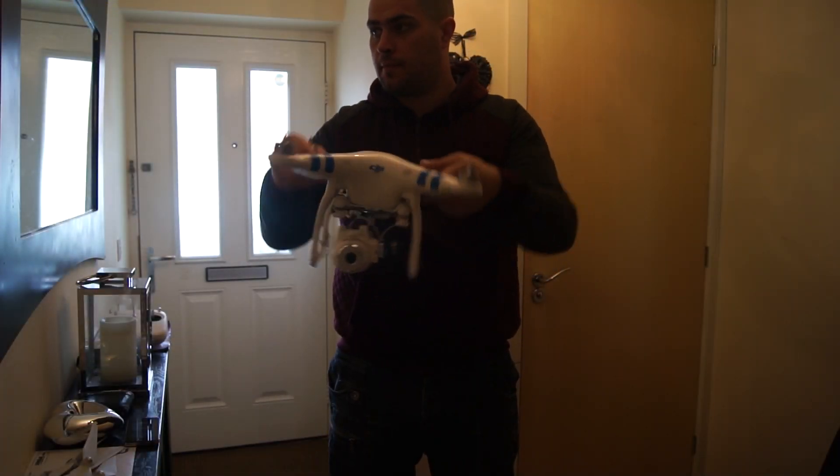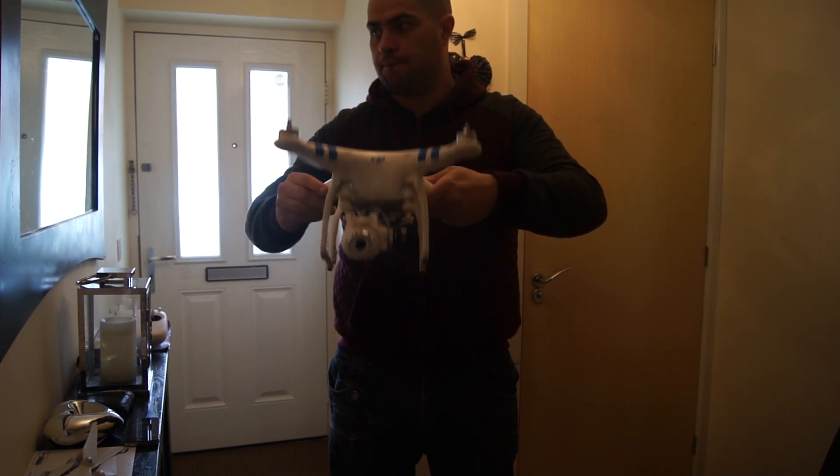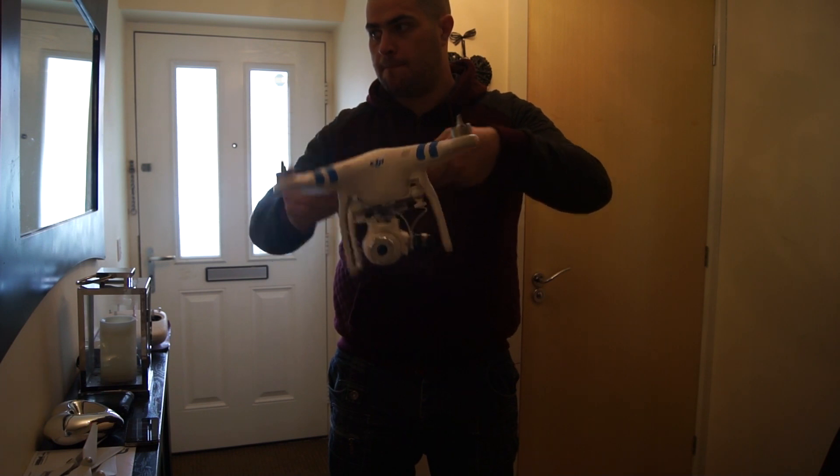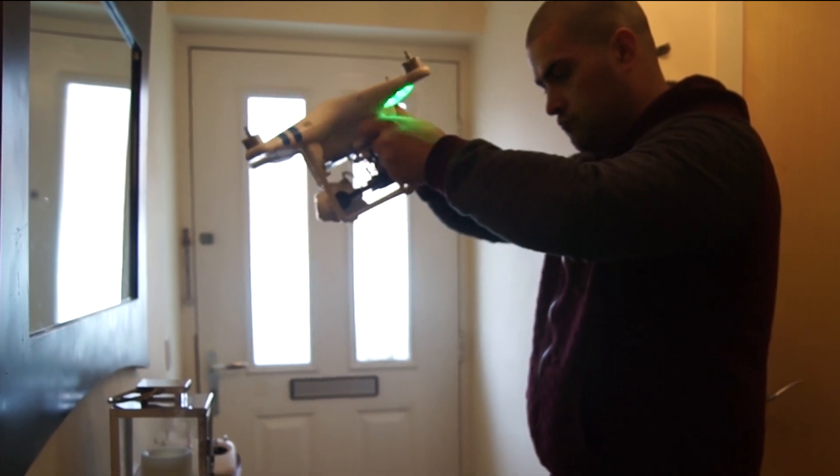In this quick video I'm going to show you the extreme range that this gimbal can go to. As with a lot of videos, the best way to show this is with a mirror test. This involves me standing in the mirror shaking my quad around like a crazy person.